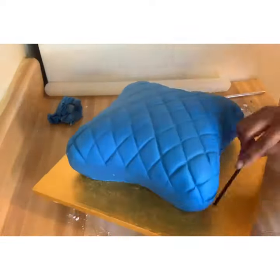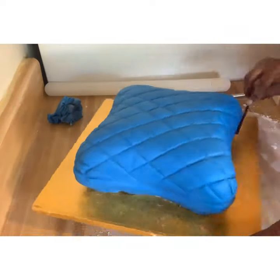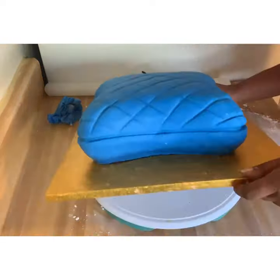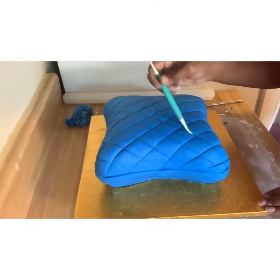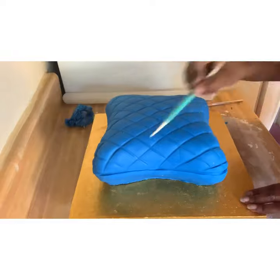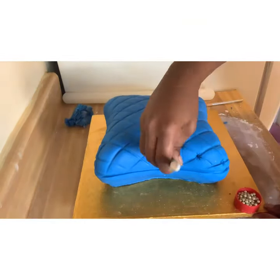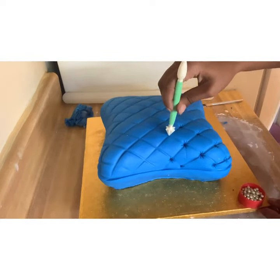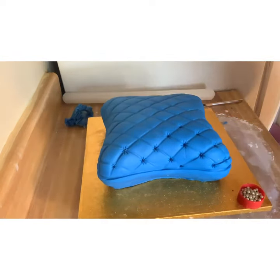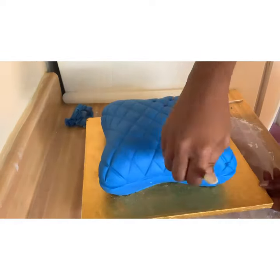Once I get my lines deeper, I also do a line just around the middle of the cake — that's where my ropes are going to go. So I try to have that line first and then I use my fondant tool to get them a little bit deeper.